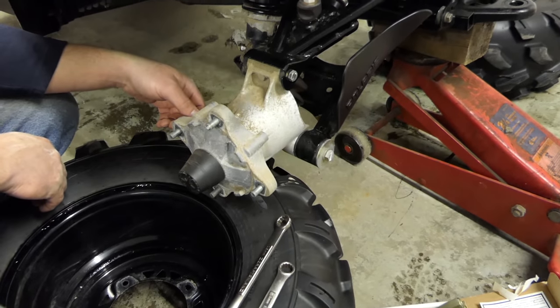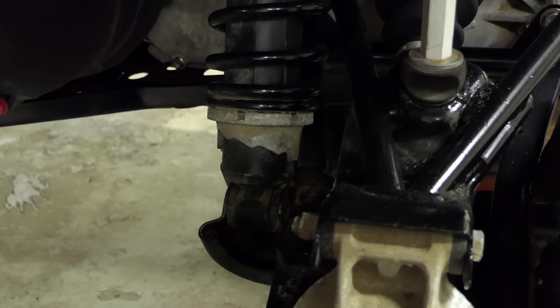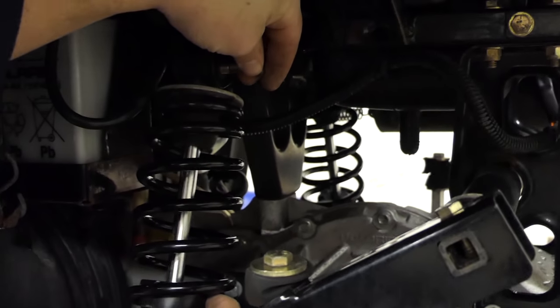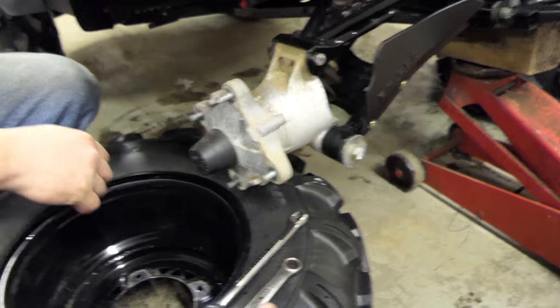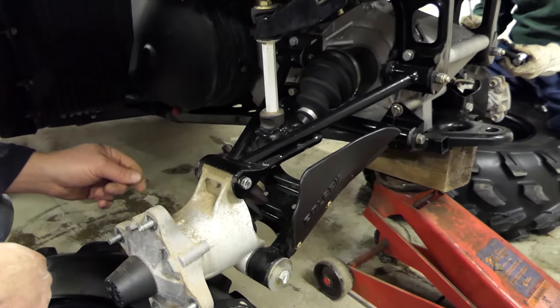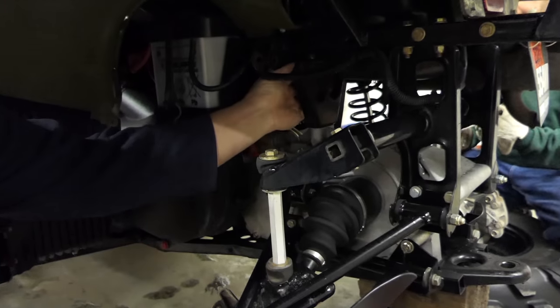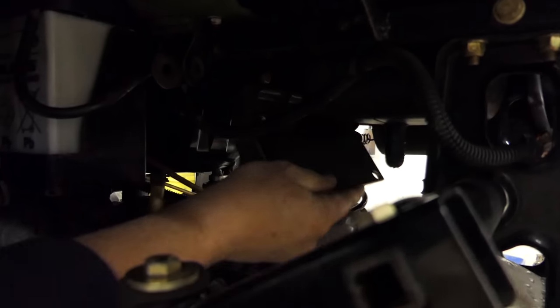After you've got the tires removed, you're going to want to pull your bottom shock bolt out. Then loosen up your top shock bolt and pull that out, so you can actually remove the full shock. We have the axle resting on the tire so it doesn't drop down. And then you can pop out your little axles.